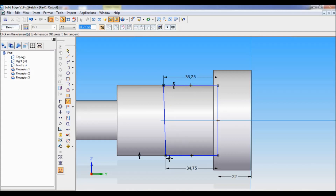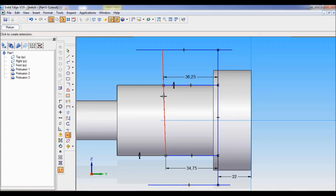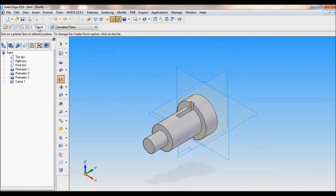Now this is the taper. I have to extend this. For that I will take a line and draw a line on the top and also on the bottom. I will select extend to next and extend this line to the top as well as to the bottom. Similarly, extend this line to the top as well as to the bottom. Now using trim command, I will trim all these lines, also this line. Now this will become the cutting profile. Click on return. Select cutout, symmetric extent — the distance is 7.5mm. Enter, click on finish, cancel.